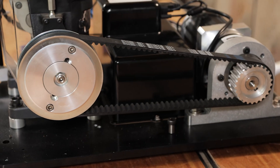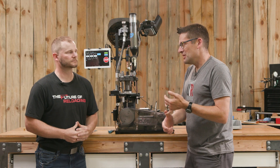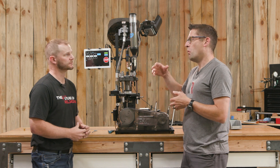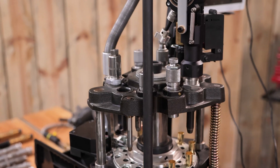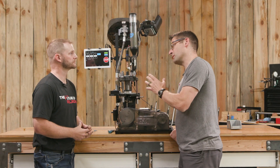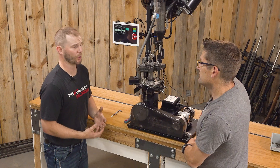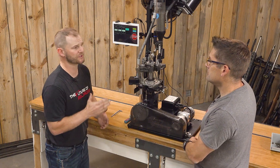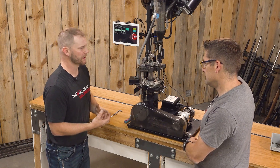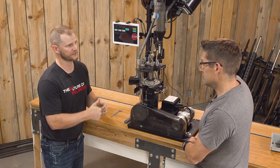Let's focus this time on the priming system. We've already got the major components installed and this caliber is pretty much set and ready to run. Let's talk about what die we want in that station, the adjustments for primer seating depth, and some common things to look for. We have a recommendation for a die over the priming station — we like using a sizing die because we want to center and support that case. Making the case be in the same spot every time is going to give us way more consistent priming.